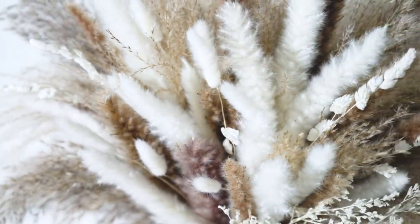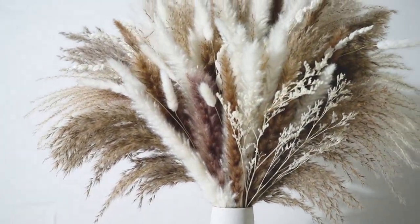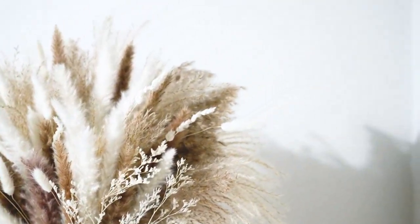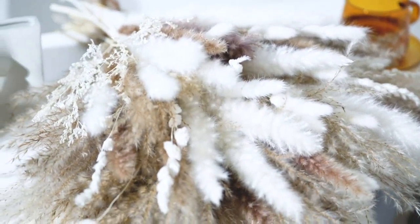The stems are also of varying lengths, which creates a visually interesting arrangement. The quality of the pampas grass is top-notch. The grass feels soft and looks fluffy, giving it a delicate and ethereal appearance.